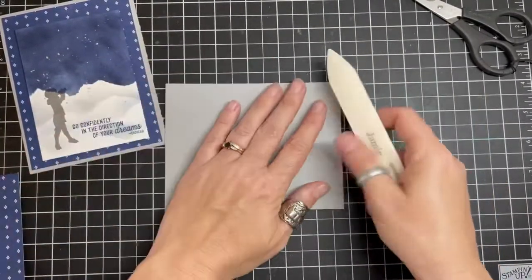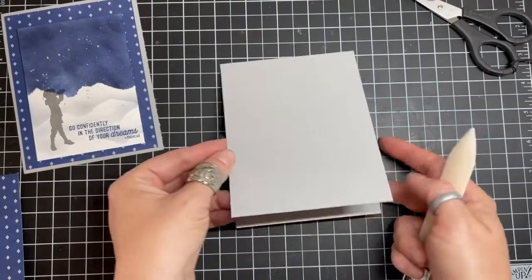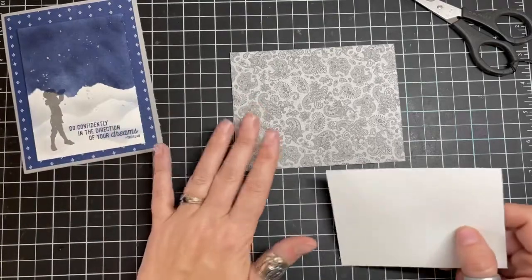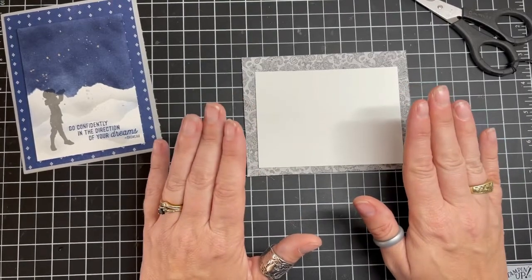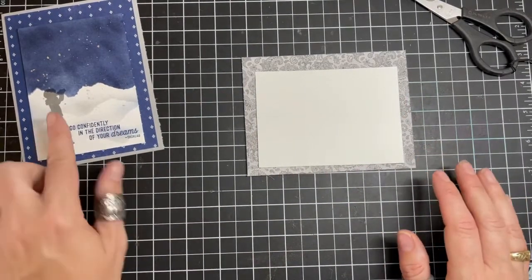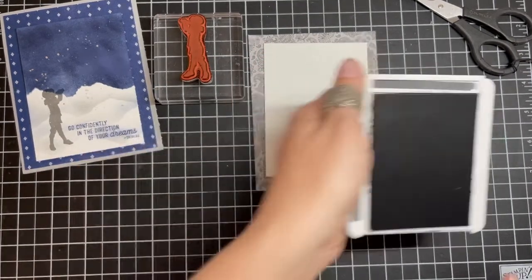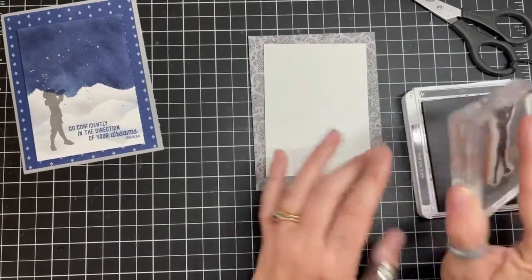Now I'm going to use my bone folder on the back of this to give it a nice impression, and then I'm going to set that aside — it's going to open just like so. What we're going to need is this piece of the well-suited designer series paper. When you do a blending technique like this, you want to make sure that you use a scrap of paper so your whole surface does not get covered in color. We're going to create this little young one here, and I'm going to be stamping into basic gray ink pad with the image — that's basic gray, a nice solid darker gray. Pat, pat, pat, but you don't want to press hard.